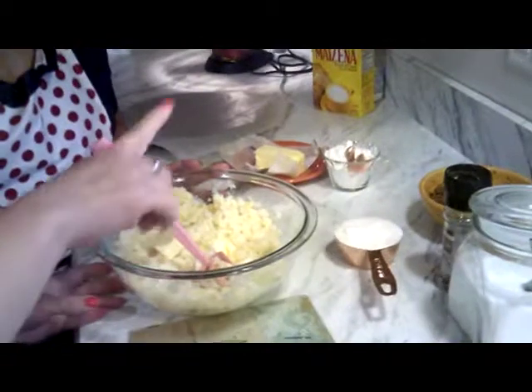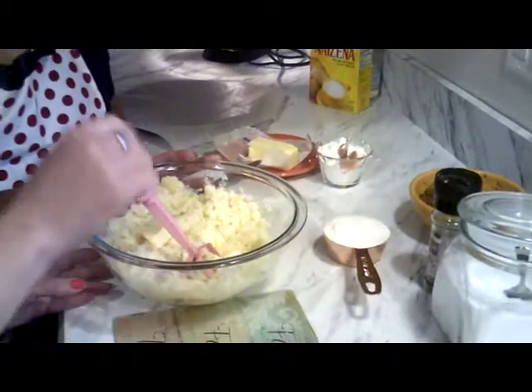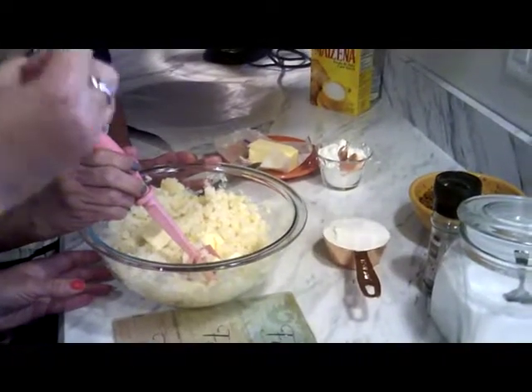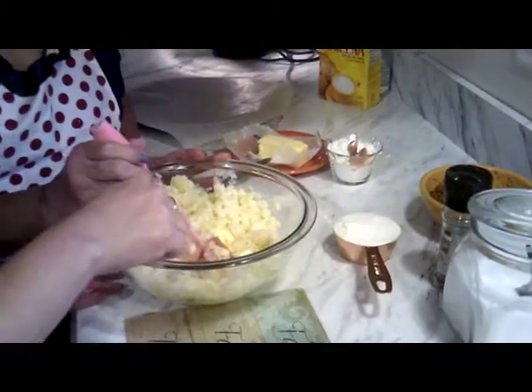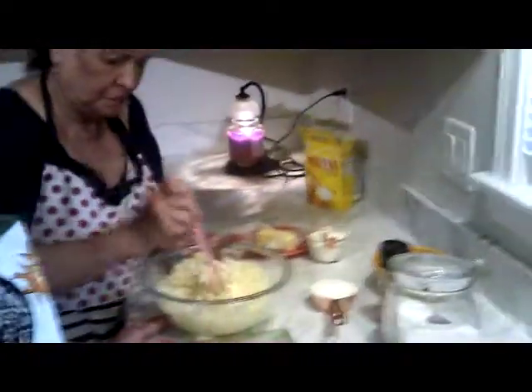So let me tell you what we need to make rellenos de papas — stuffed potatoes. Because it's just the three of us, we put four potatoes. They were peeled, they were mashed, they were cooked with salt. We cooked them until they were totally done, then we mashed them. She put three tablespoons of butter — so salt, potatoes, and butter, that's all. We also have one beaten egg.